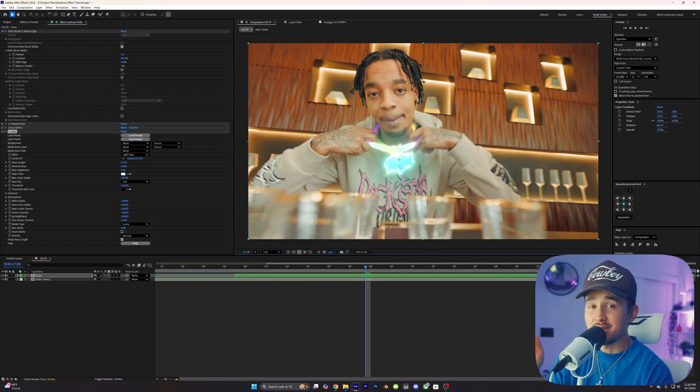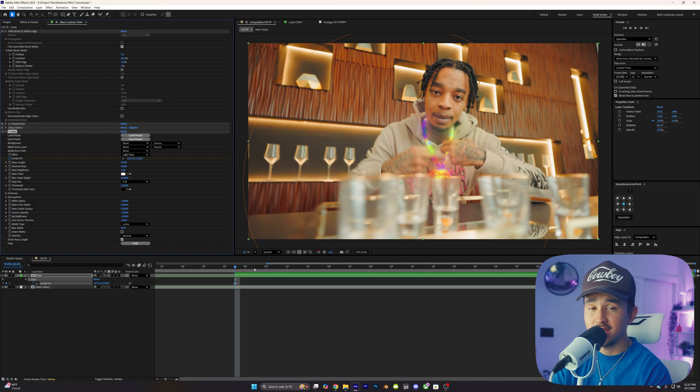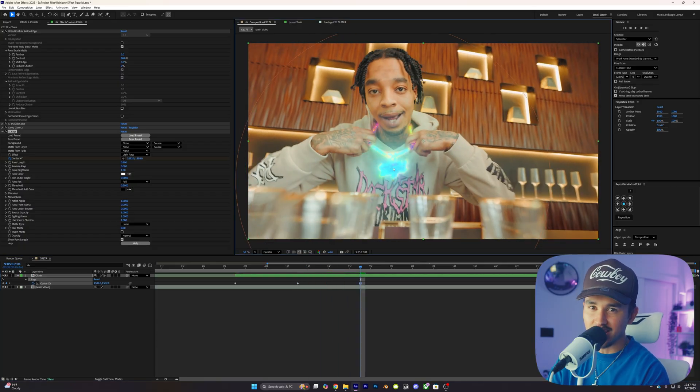I usually add the center XY to the bottom of the objects I want to illuminate. We need the center to follow the object, so the quick way to do it is to add a keyframe for the center XY, go about every 20 frames, and move the center point to the bottom of the object. Then continue to do this while adding keyframes until you get to the end.